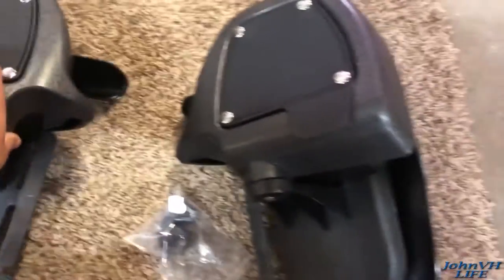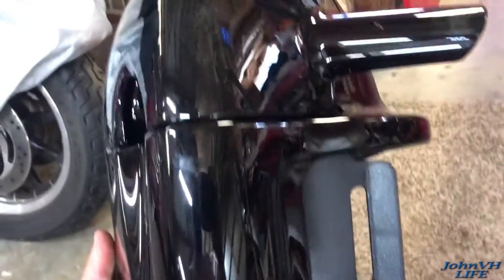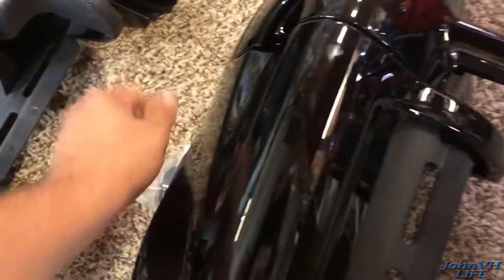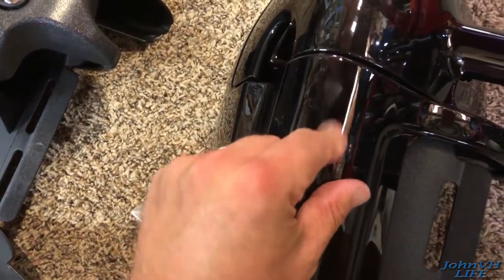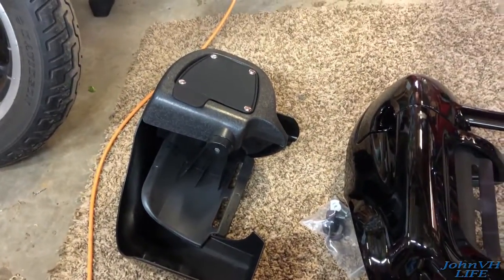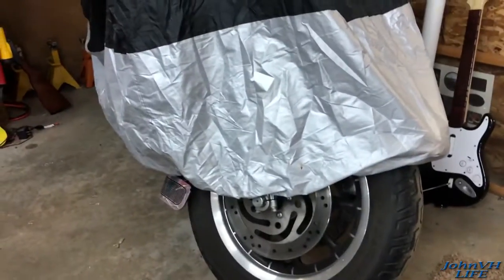Nice black color. I think they're going to be fantastic for what I need on my bike. Price was right, let's get to installing it. The only thing I noticed on this one is there's one little mark and it wipes off, so they came perfect. Let me get my bike uncovered and we'll get to figuring out how to install these.